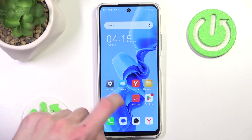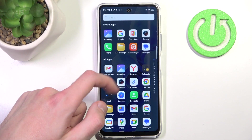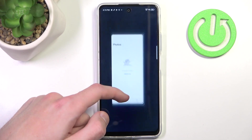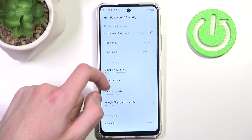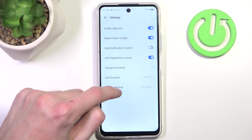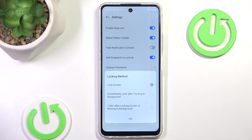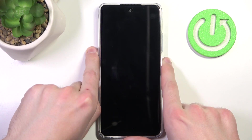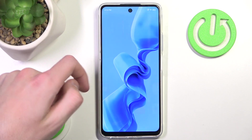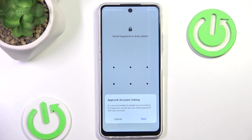So now whenever we actually leave the application it should be locked. It doesn't seem to be working — I know why. In order to lock our applications we have to go into the lock screen and lock the device. After putting in our pattern, now it's working. So all you have to do is lock your screen in order to lock your applications.